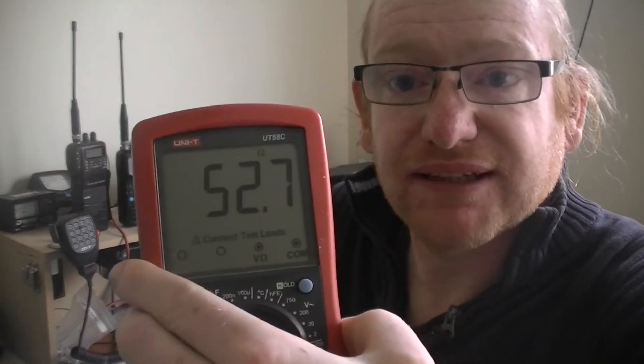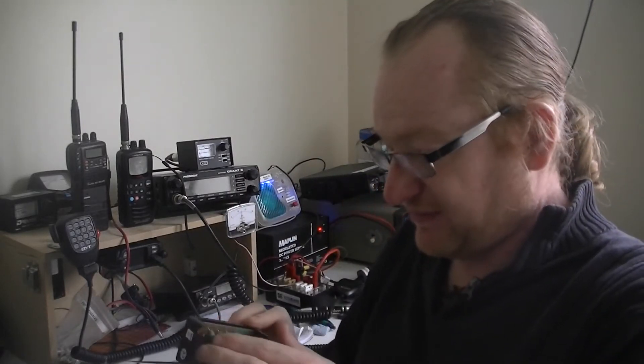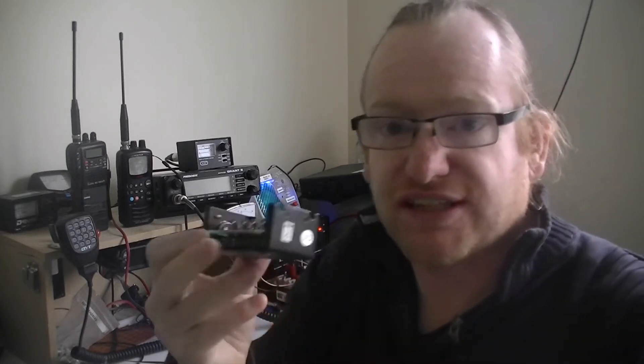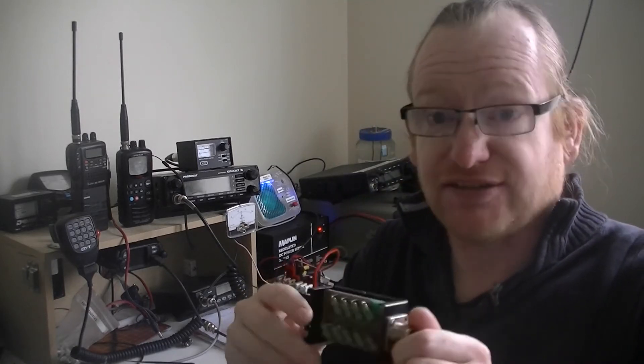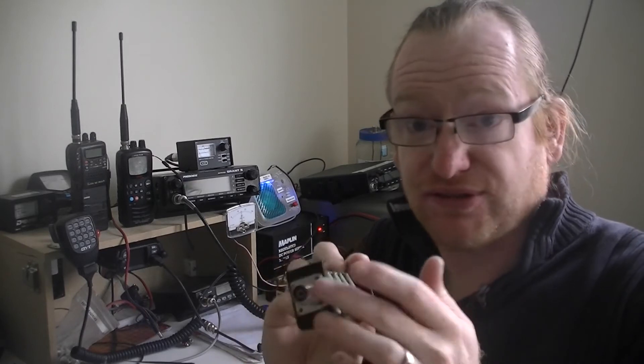So I'm getting about 52 to 53 ohms off this dummy load. Although it says 50 ohms, it won't go above a couple of ohms over. All these resistors individually are marked 470 ohms — it's the way they're wired. That's a bit of electronic engineering known as Ohm's Law, which if you're going to study for your foundation licence you'll learn the basics of anyway. If you're curious, you can look up Ohm's Law on the internet, but bear in mind it might just go way over your head.